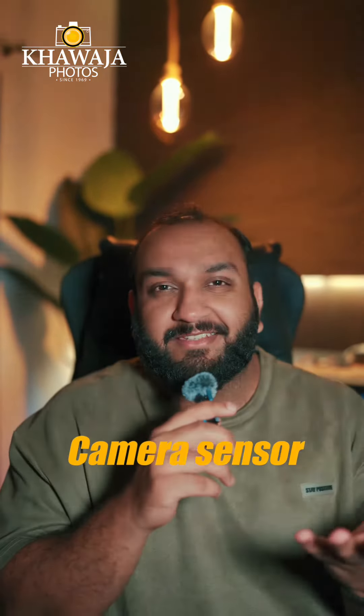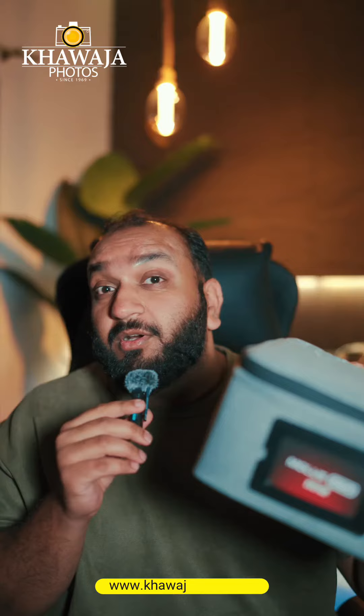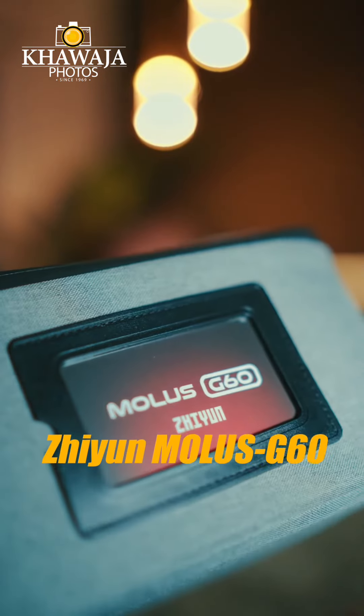A lot of people are closed in the dark — same is the case with the camera sensor. Today, we have got a light from Khwaja Photos. That is a Zhiyun Mollus G60.